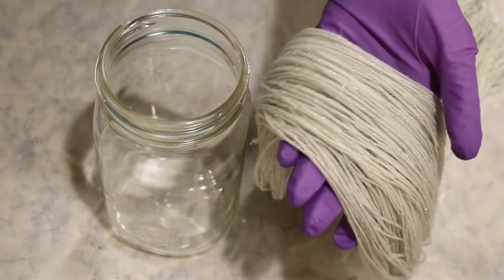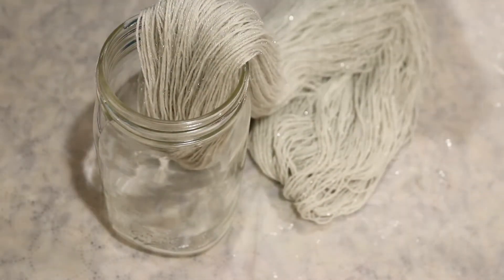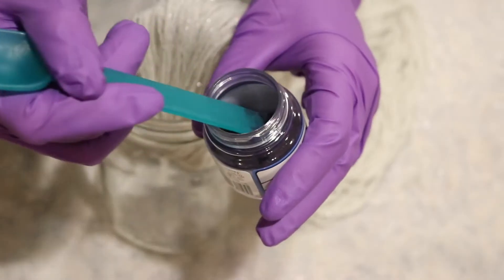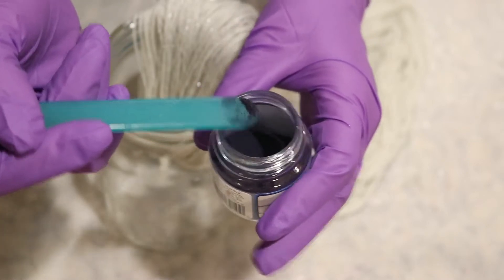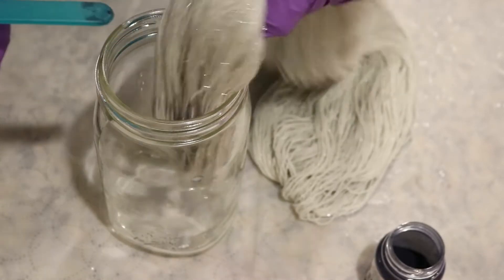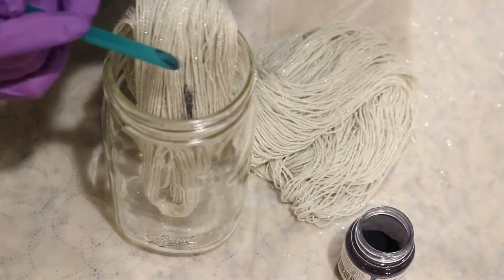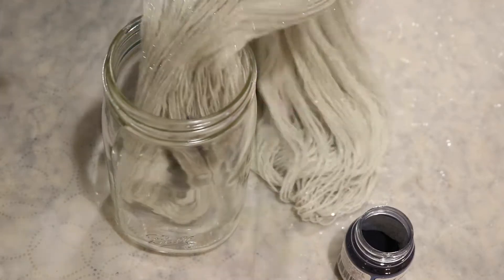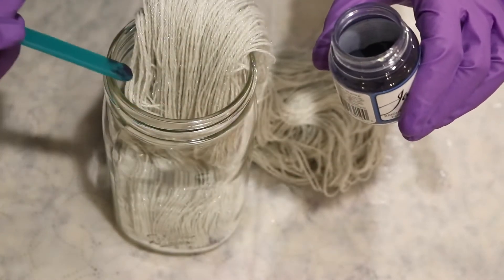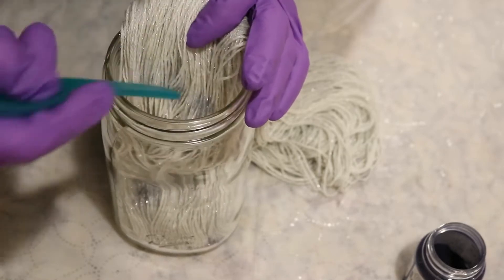I have gently squeezed out most of the pre-soaked liquid from our yarn and I'm going to carefully place one end into our mason jar. Now we are going to start adding some colors. I'm starting with the sky blue — going into the jar with a dedicated dye spoon, taking just a tiny bit of powder and tapping it onto the yarn like I would do speckling. I'm going to flip it around and tap a little bit more on the other side, then wipe that last little bit of color off on the yarn.